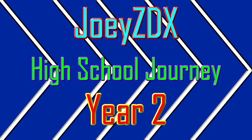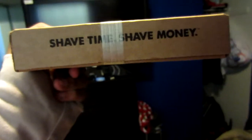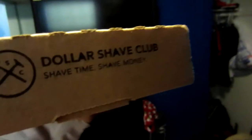Look what came in the mail today — my Dollar Shave Club order. I only ordered the one dollar razor, but I'm going to open it. This is actually a pretty good box; I was wondering why it was this big.